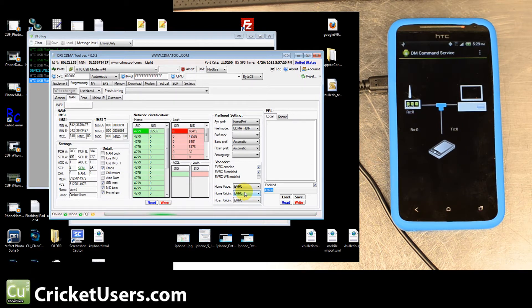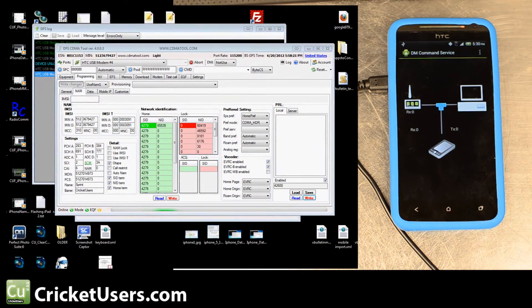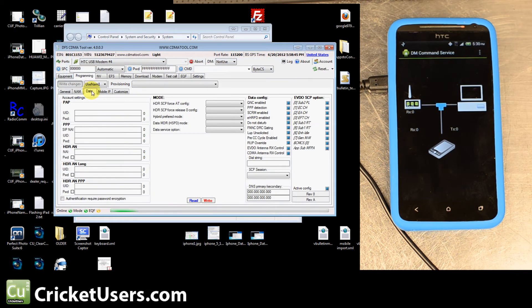You probably won't be able to send a hybrid PRL. We sent PRL 42600 because it seems to work in a lot of tri-band areas — in case you travel and go through Chicago or a tri-band area and need service. Load your PRL and write it to the phone. After writing the PRL, your phone might lock you out and you won't be able to change other settings — the same can happen when you write anything. Reset the phone, close DFS CDMA Tool, use RevSkill or CDMA Workshop to send the SPC again, then open DFS CDMA Tool and continue writing everything.